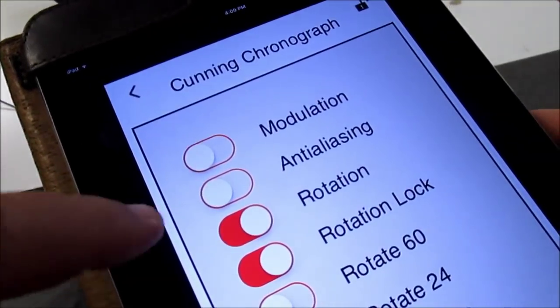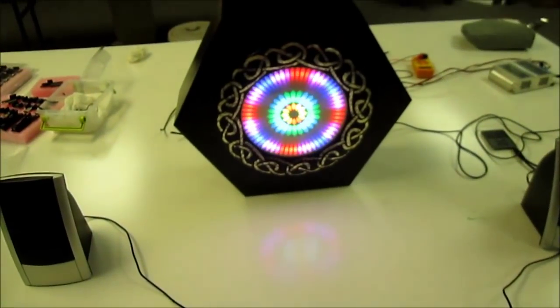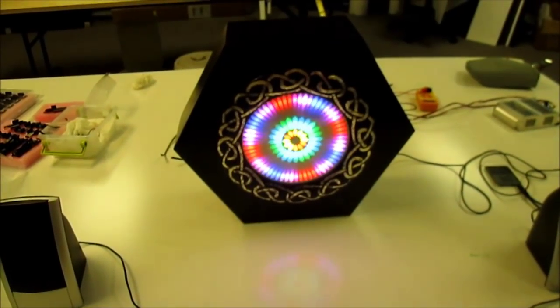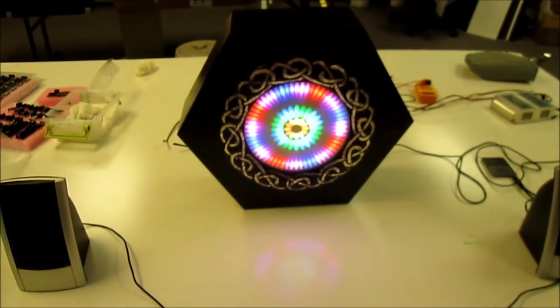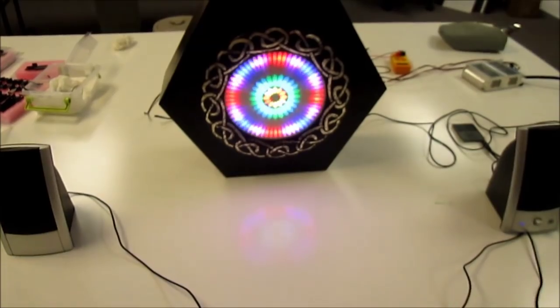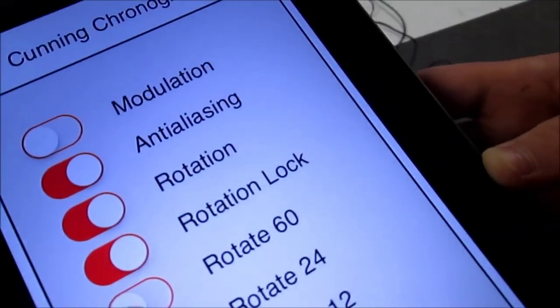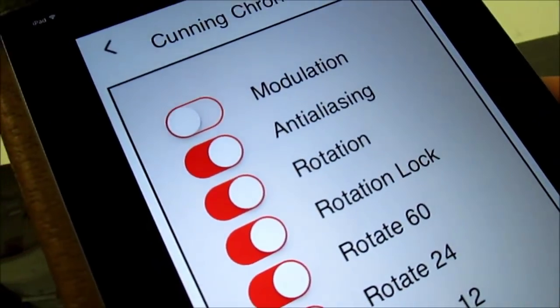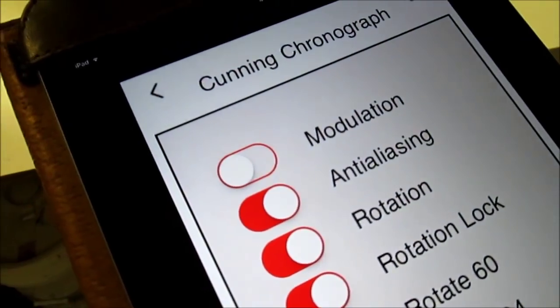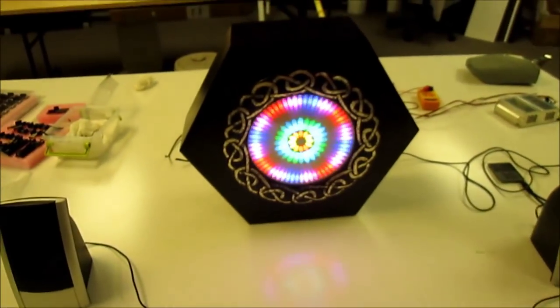We can turn on anti-aliasing, and now you'll notice that the inner rings are transitioning much more smoothly from one color to the next. All the rings are currently turning anticlockwise, but we can change direction individually — turn the 60-pixel ring to go clockwise and the 12-pixel ring to go clockwise, but leave the 24-pixel ring going anticlockwise.